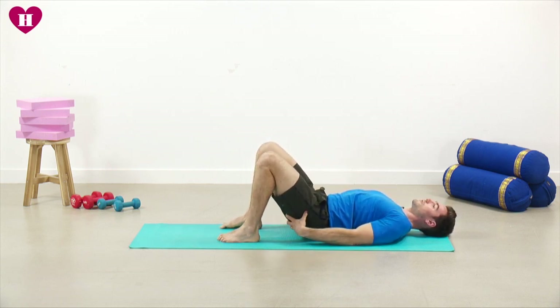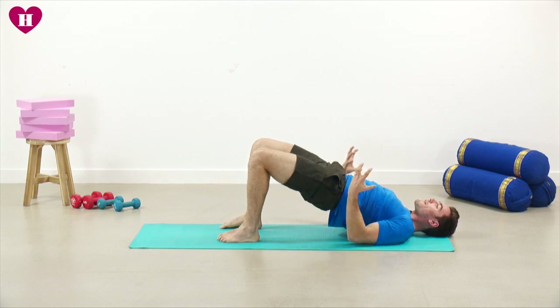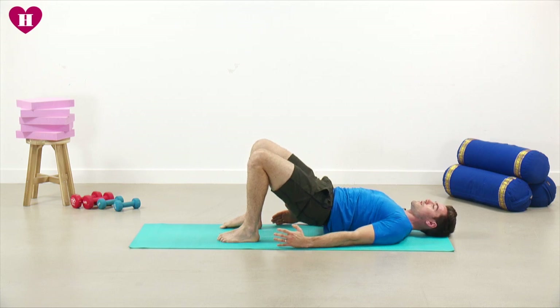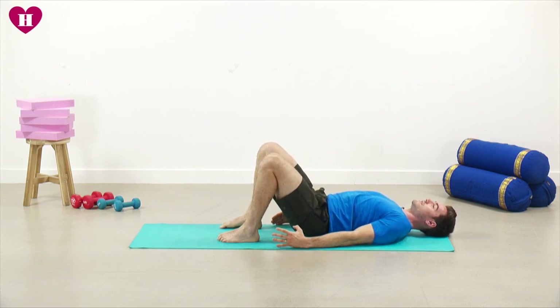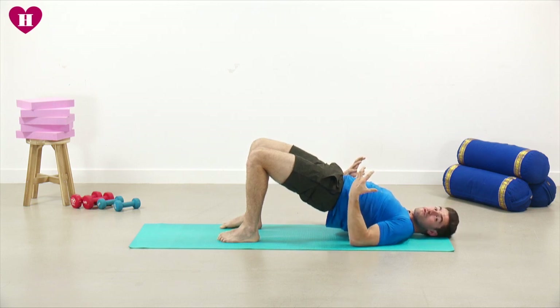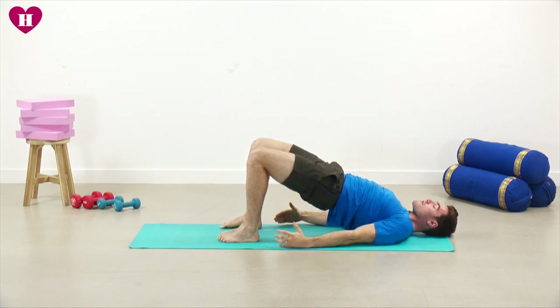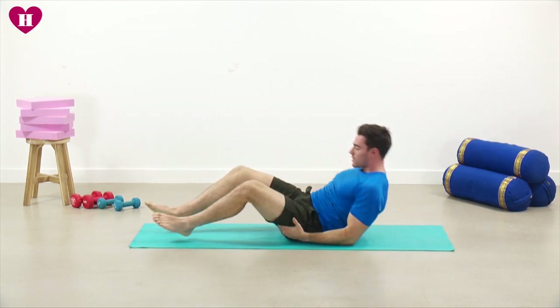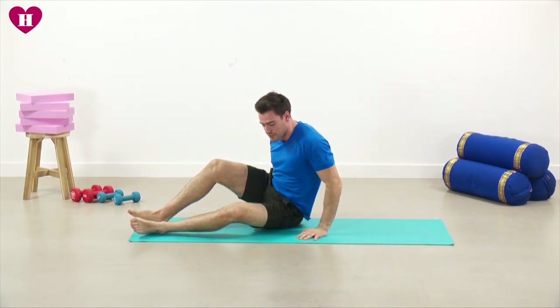You'll start to feel those muscles just underneath here now — that real clench at the top. Focus on which muscles we're trying to work: all in your glutes. You've got 10 seconds to go — let's push through, hold it here, pushing up through the feet as high as you can. Last five, four, three, two, one, and then we relax.